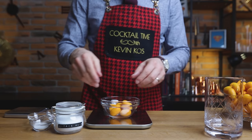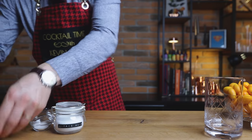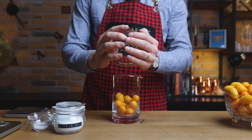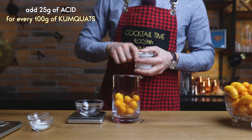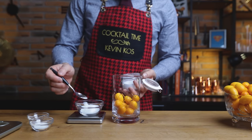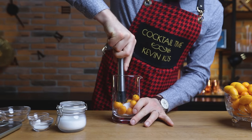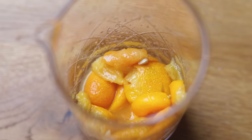Grab a scale and a muddler and let's make kumquat superjuice. Weigh your kumquats and add the number straight into the superjuice calculator. According to my tests, the peels make up about 25–30% of the weight of the fruit, juice is 15–20%, and the rest is the meat and the pit. Based on this, we'll add citric acid: for every 100g of kumquats, add 25g of acid, representing a quarter of the total weight, equaling that of the peels. The acid will pull the essential oils from the fruit — help it along by giving everything a good muddle before leaving it to sit for an hour.